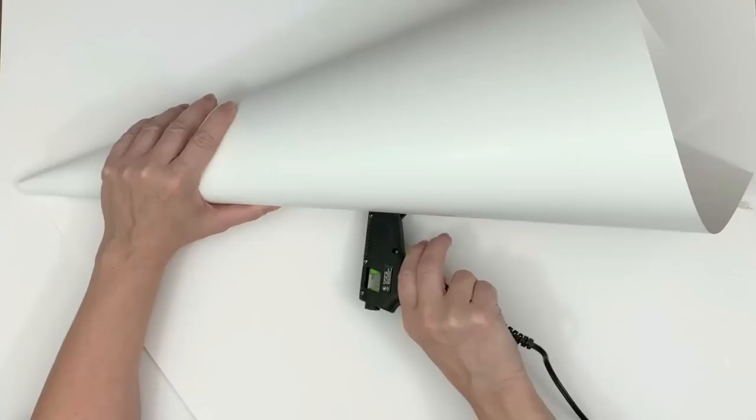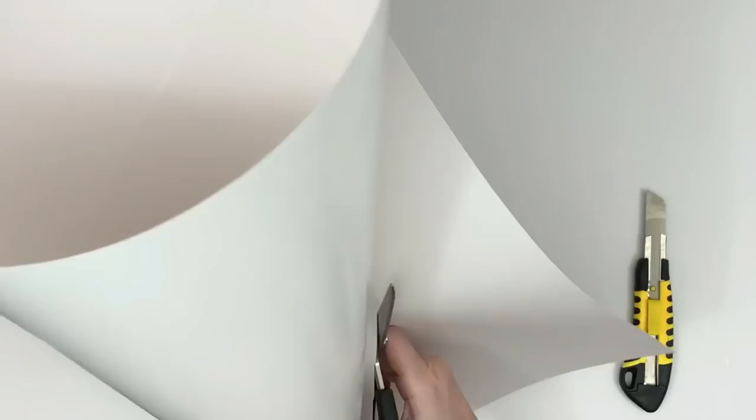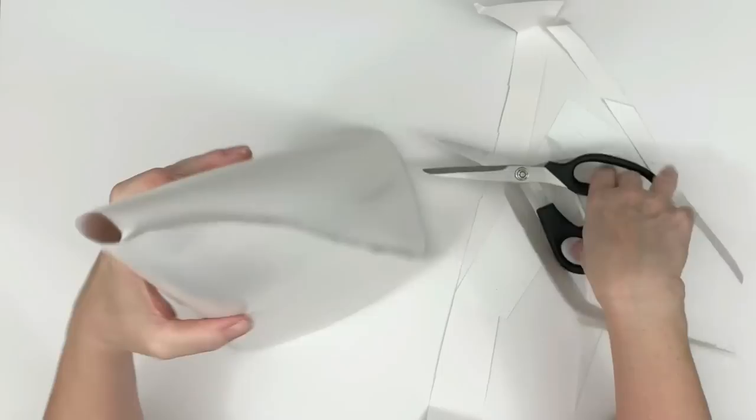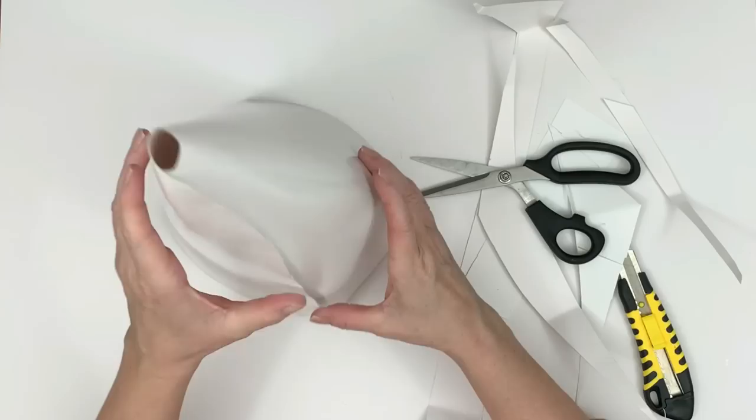Hi everyone, this is Holly from Hot Humble Pie, welcome to my spring series. Here's a craft I've seen for a while and I've always wanted to make one. We're going to do it with a poster board from the Dollar Tree. I know there are videos that show how to cut the perfect cone, but I just roll it till it looks like a cone and then glue it down.